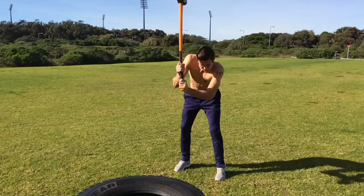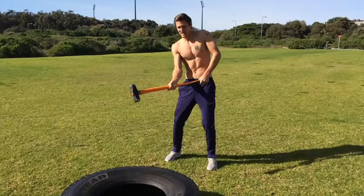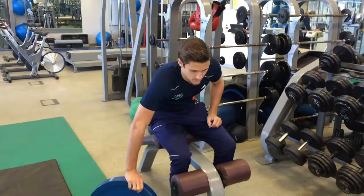The second exercise is hammer slams. A lot of you might not be able to do this because you need a tire, but if you have one, this is a super good exercise for obliques — those little side muscles you see guys flexing on Instagram. You're exploding from each side, doing 10 reps per side. One set leading with the left arm, the other with the right.